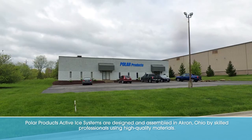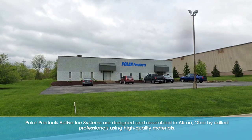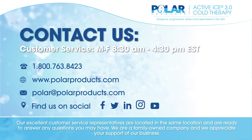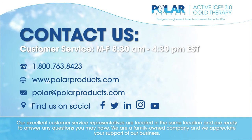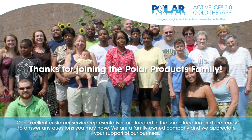Polar Products Active Ice Systems are designed and assembled in Akron, Ohio by skilled professionals using high quality materials. Our excellent customer service representatives are located in the same location and are ready to answer any questions you may have. We are a family owned company and we appreciate your support of our business.